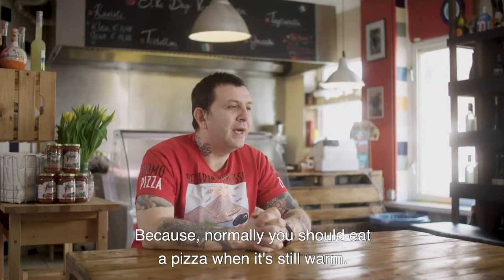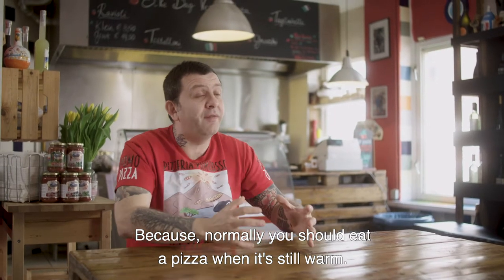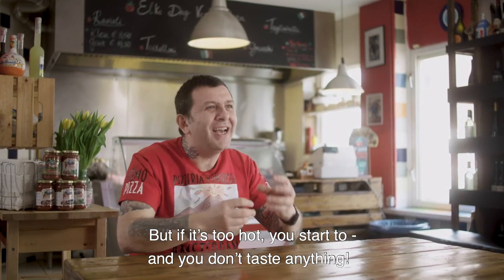Why? Because pizza is normally something you have to eat warm. But when it's really hot, you start to eat and you just can't stop yourself. Let's eat!